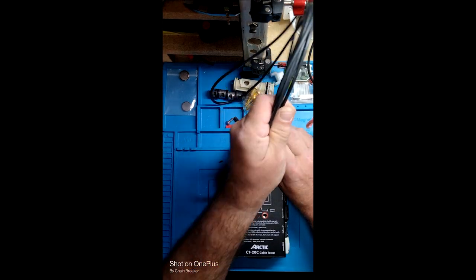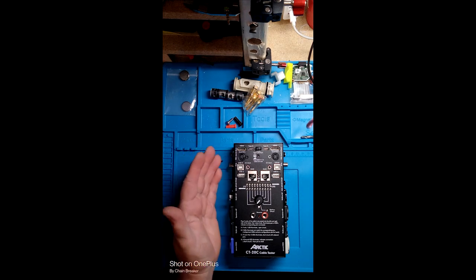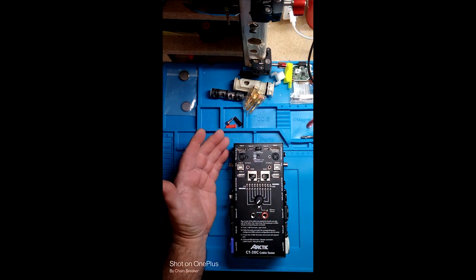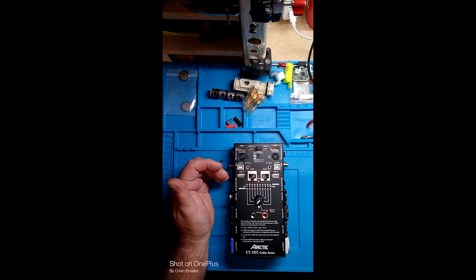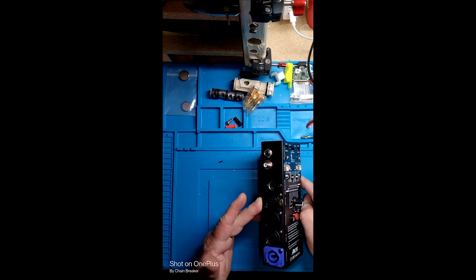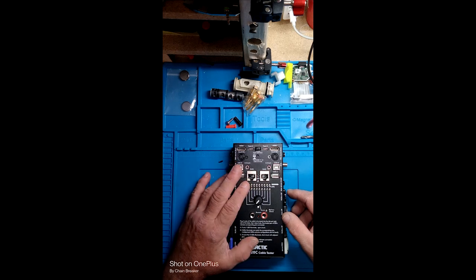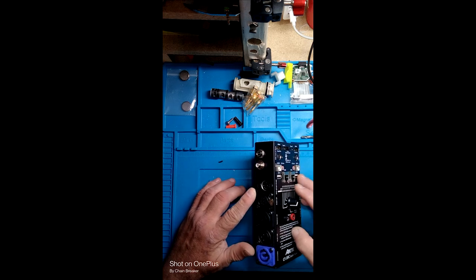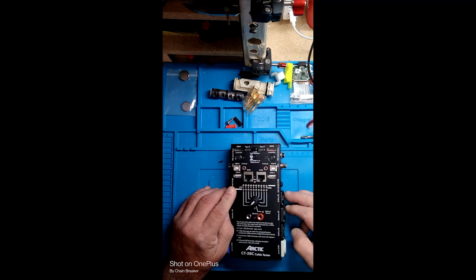Everything is mixed and matched however it needs to end up being. Whatever ends you've got on one end of the cable hook over here, and whatever you've got on the other end hooks over here. Or if you need to make a custom patch cable — going from USB to RJ45 like the other one you saw, or any combination from the different cabling this thing takes. There are actually a few different versions of this, and some do a little bit different cables. But this one does the most of everything I've dealt with.